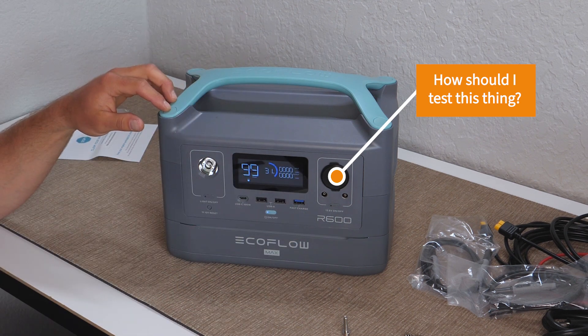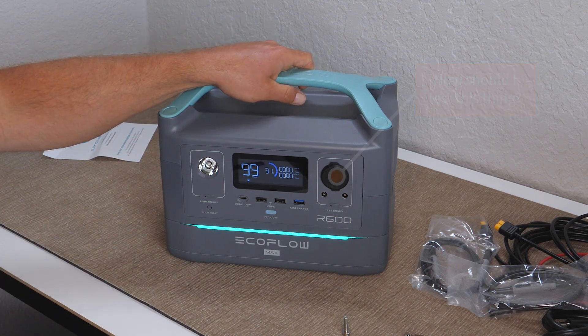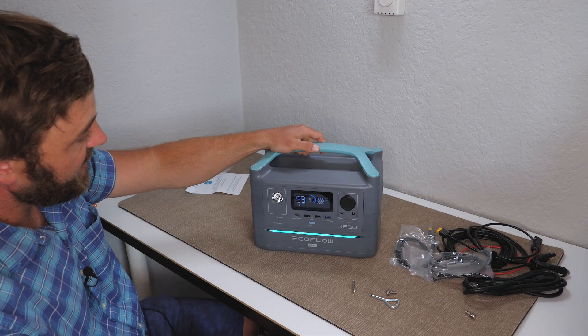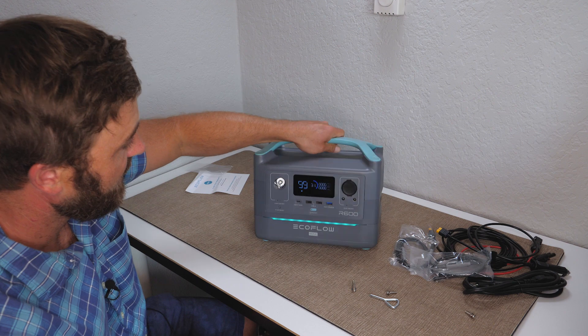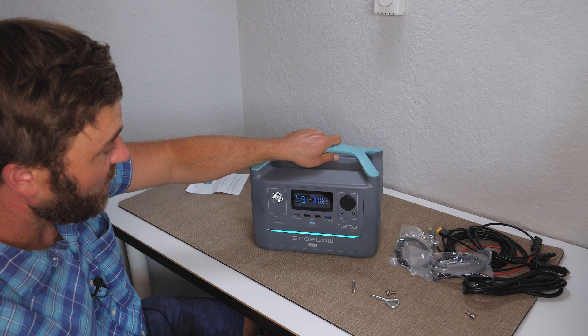If you have any specific requests for how you'd like me to test this thing, leave a comment below — say what you want me to do with it and I'll read through your comments and may select one of yours. As already mentioned, for more information feel free to refer to the Kickstarter link in the description of this video. That's about all I have to say for now — over and out.